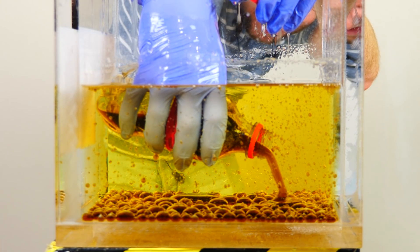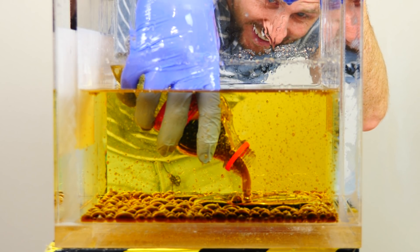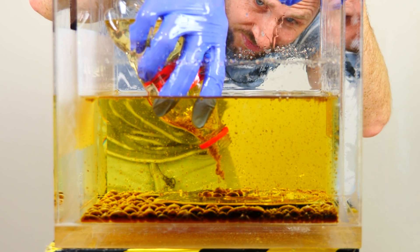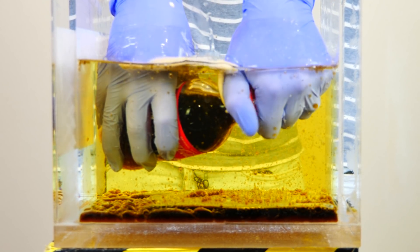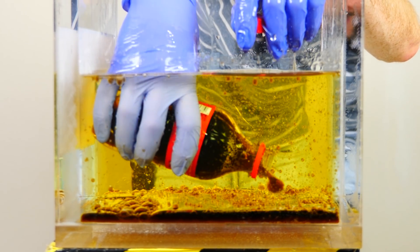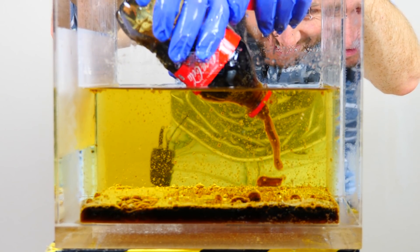Now we'll pour it out. Look at that. Look at it pouring under the oil — that's so cool.